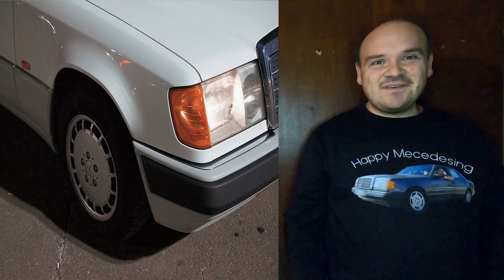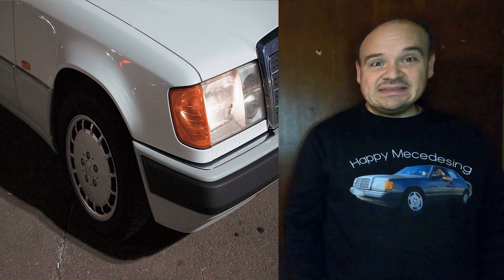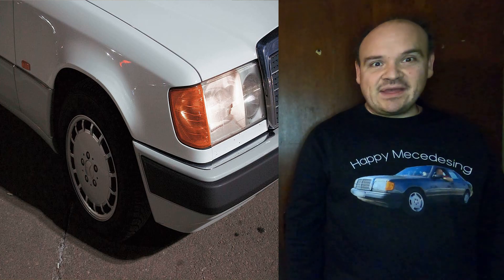Happy Mercedes-ing! In this video we're going to be talking about the EHA. If any of my videos help you repair your car, then please hit the like button. Thanks.